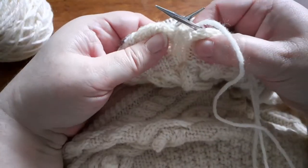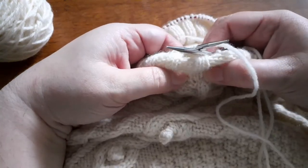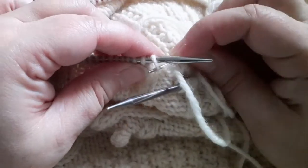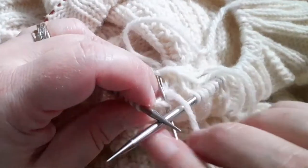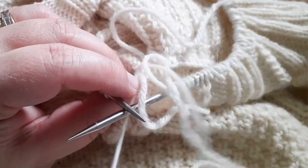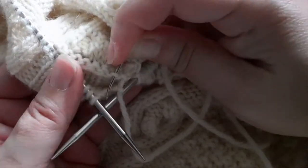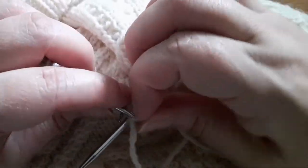After you roll that collar to the inside, you want to match up the pattern — you don't want your collar to be skewed off sideways. Then look for the pickup edge under that stitch. Find the stitch that lines up with that first live stitch on your needle, and insert the tapestry needle from back to front under the legs of that stitch along the pickup edge.